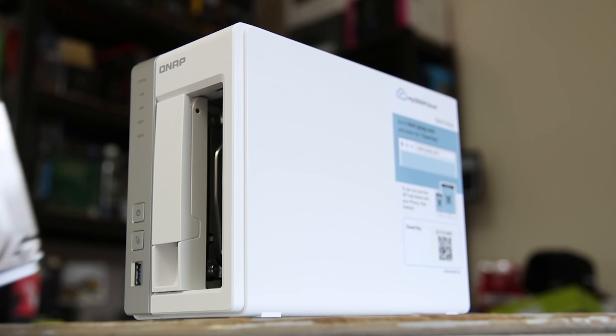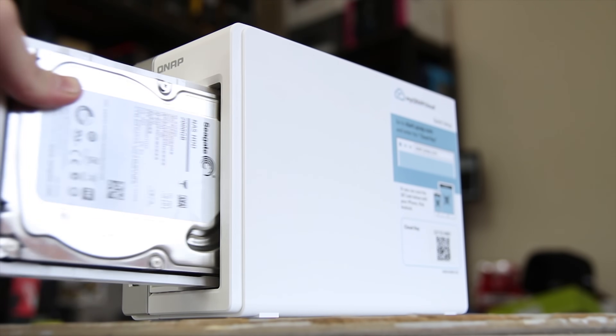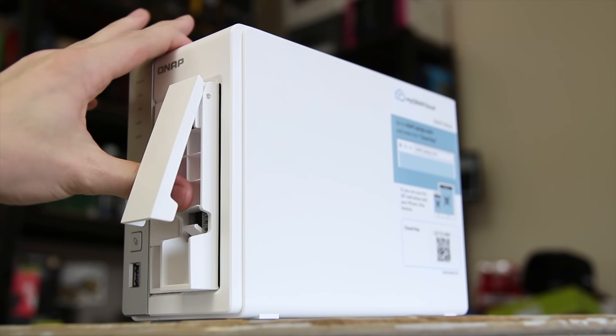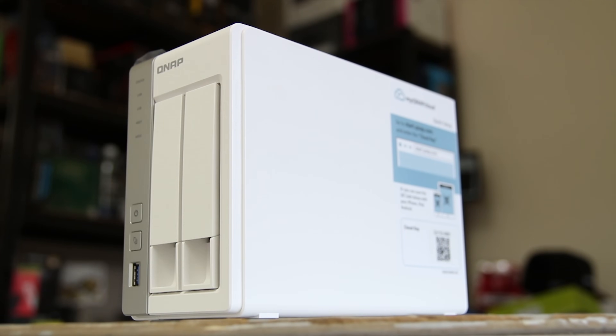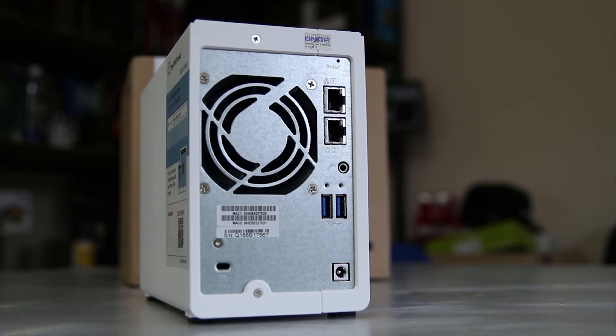When you do want to install a hard drive it's very simple — just put 4 screws in the bottom and then slide it in. Make sure that the arm on the front is closed and latched off nicely, and that's your hard drives installed.